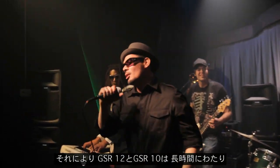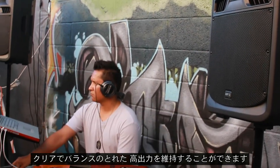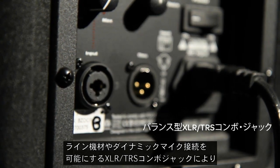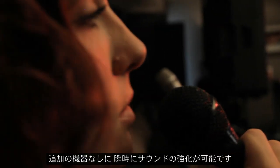the GSR-12 and GSR-10 will provide articulate, balanced sound with high output for hours of continuous use. Balanced XLR-TRS combo jacks allow you to connect line-level signals and dynamic microphones directly to the speakers for instant sound reinforcement without any additional gear.